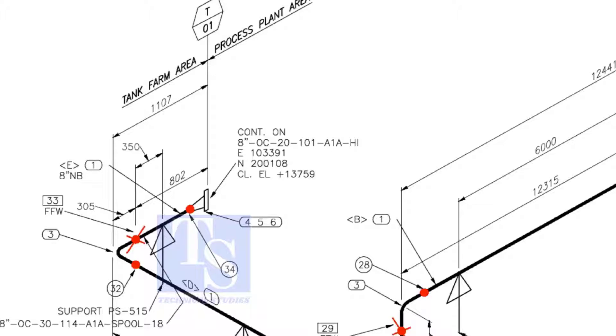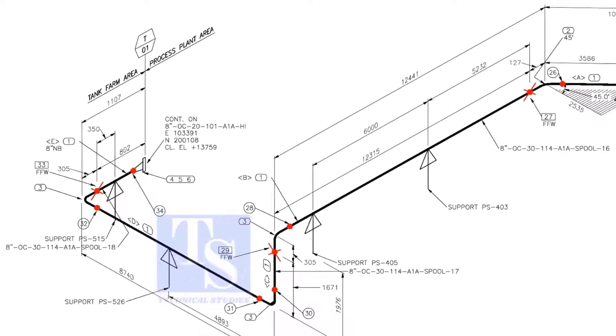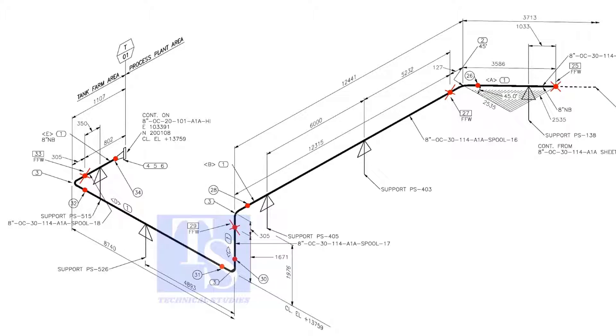For example, as per the drawing, the length of spool number E1 is 802 millimeters. But you need to add 150 millimeters extra length to this pipe. So the total length shall be 802 plus 150, which equals 952 millimeters. Add 150 millimeters to the pipe wherever you see the FFW symbol.